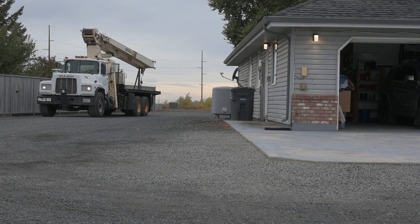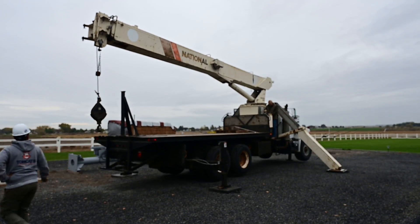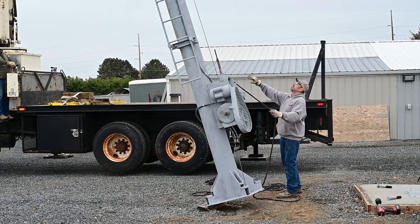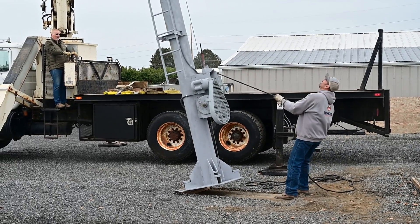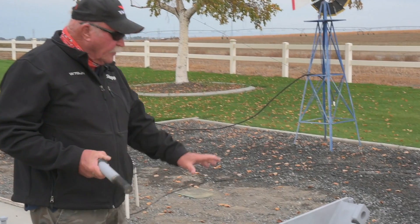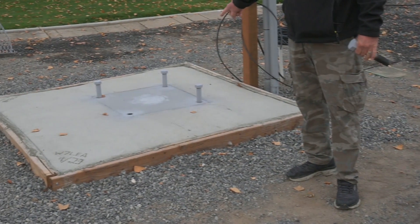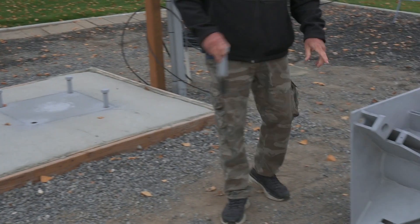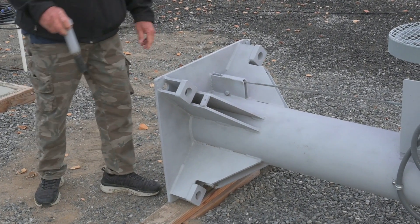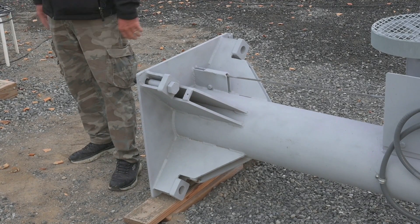We're going to take these three 1 and 3/16 bolts after we get the tower perfectly erect, and the crane's going to move it over to the pad here. Once we find one of those holes lined up — the holes are slightly larger on this base, this is a 1 and 3/8-inch plate by 25 square — we'll pop one of these bolts in. Once we find that sweet spot, we're going to turn it so that we get all four bolts bolted down and torqued in.